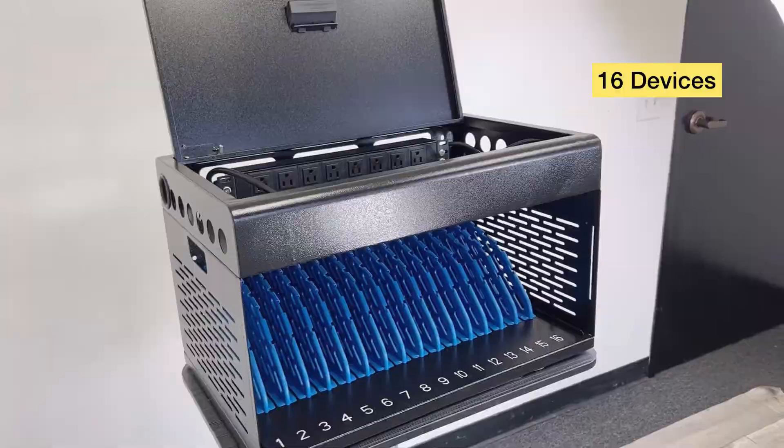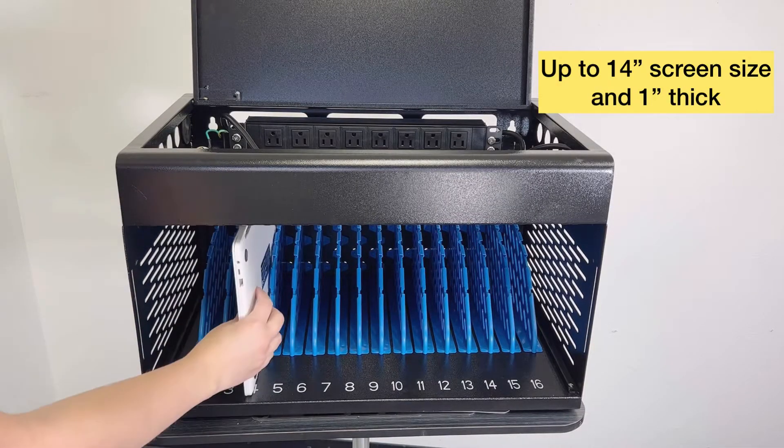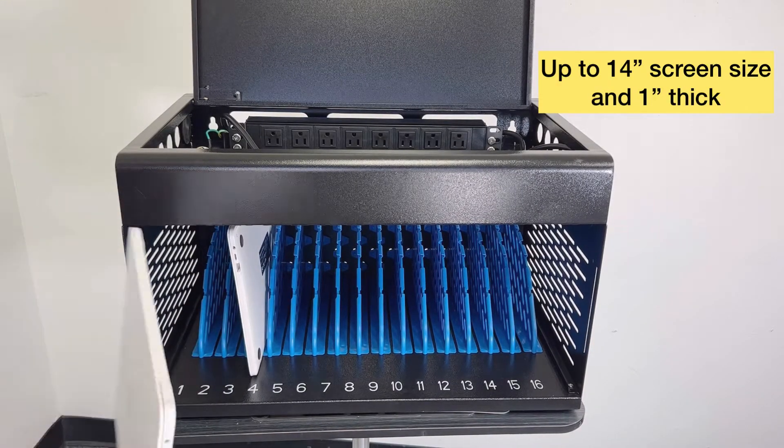It fits up to 16 devices — devices up to 14 inches in screen size and 1 inch of thickness.